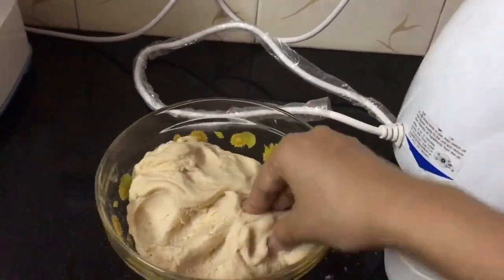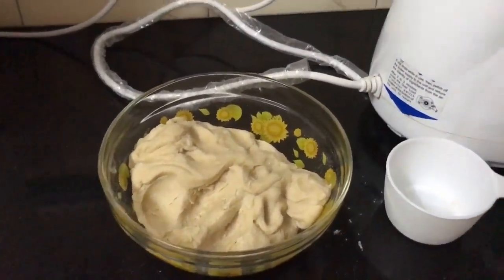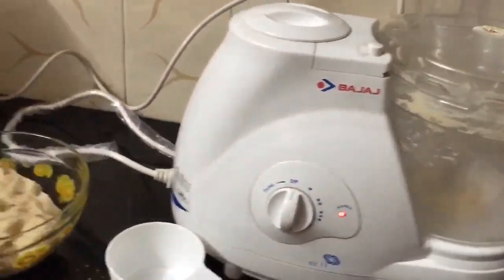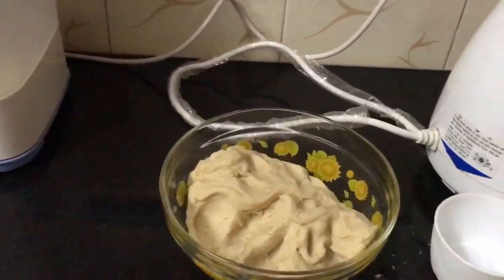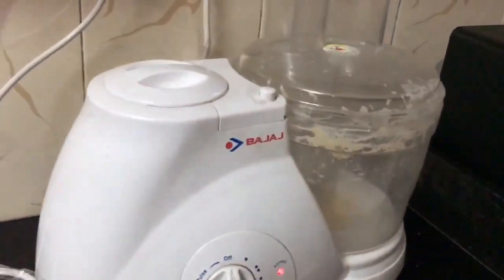When we try to do it manually it takes much more time. I hope this Bajaj food processor is really helpful for you all. To buy it from Amazon, the link is given in the description. Thank you, bye!